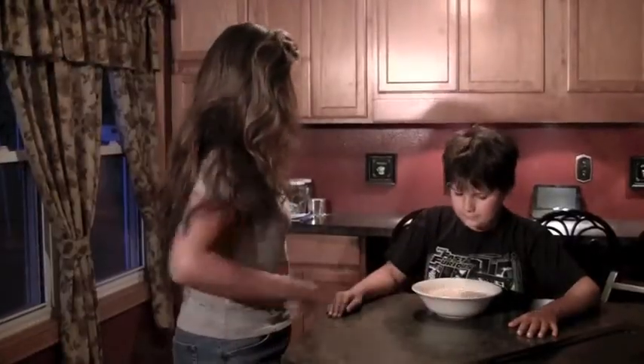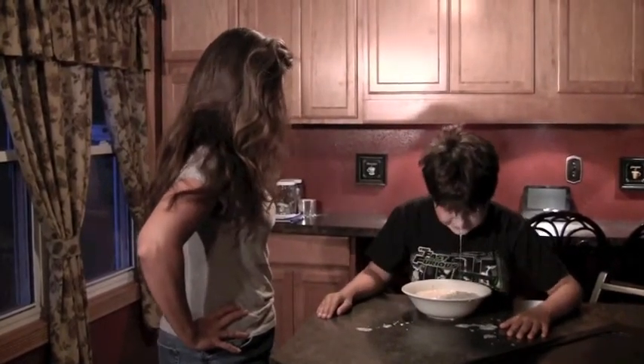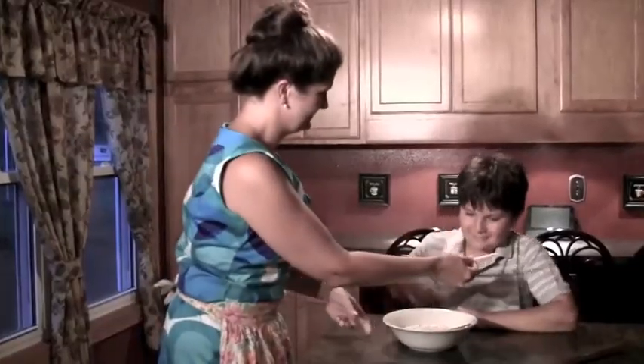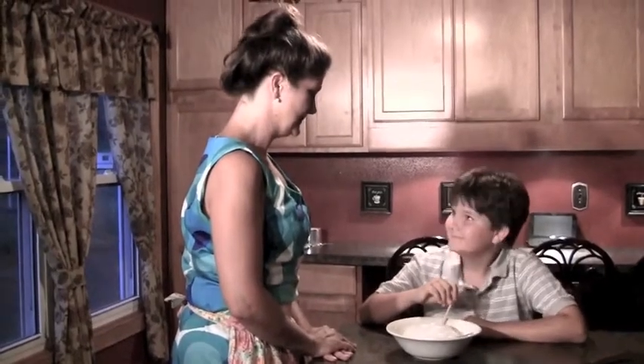Hey mom, does this look familiar? Junior likes blowing milk bubbles — what a mess! Whatever will you do? Simply give him Straw and look how much fun he has! Good job buddy!